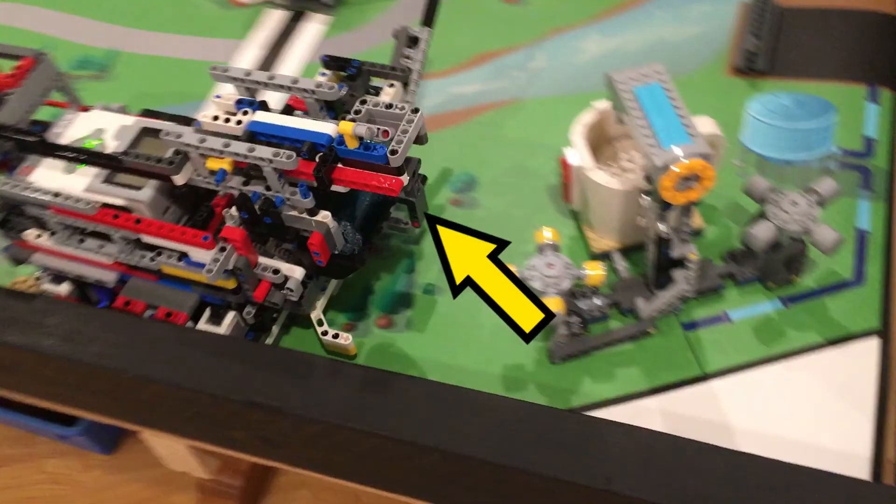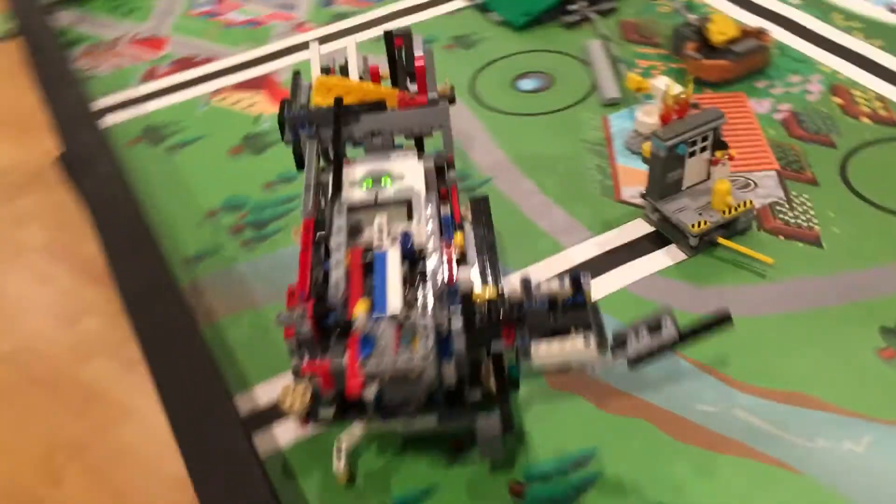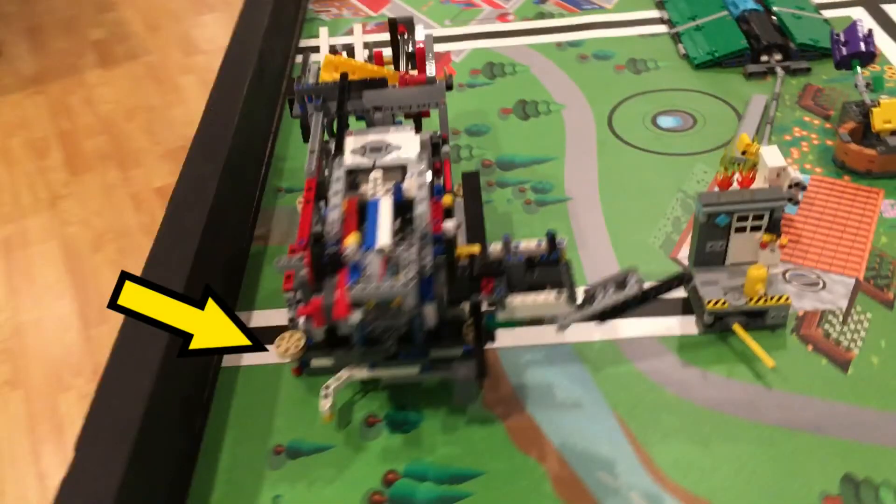The stick projecting out of the robot here is used to push the fountain without use of medium motors on our robot. Here we square on the line again to make this extremely important move as accurate as possible.